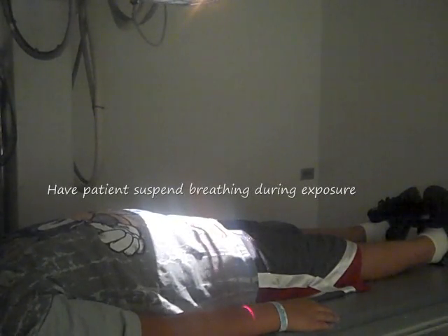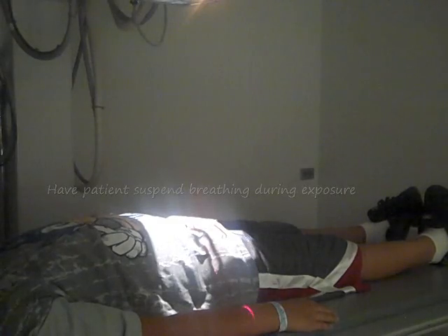Step out of the room. Have your patient blow their breath all the way out. Blow your breath all the way out, hold your breath out, hold very still. Good, you may relax. And that's our AP pelvis. Thank you.